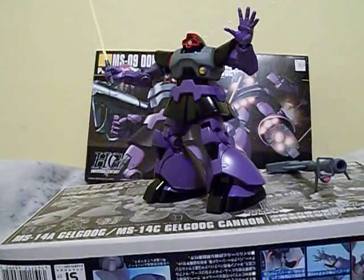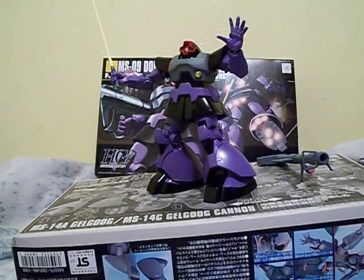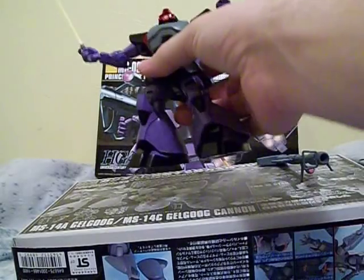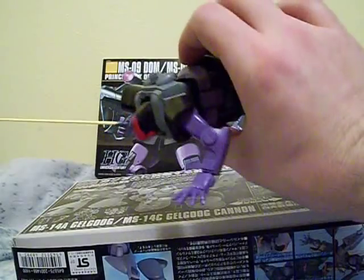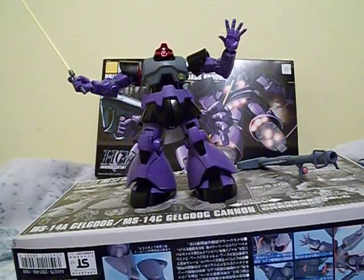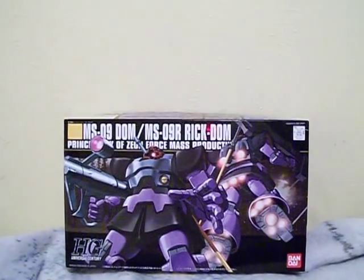Well, this was a fun model to do. It finally broke my barrier from doing all the Zakus and everything — now I did something different. The DOM is pretty fun. It is one of the purplest models out there out of all of them. And as you can see on the box, you can make it into a DOM or a Rick DOM.